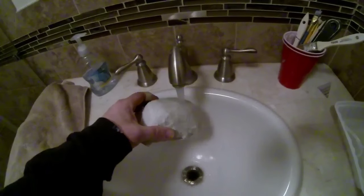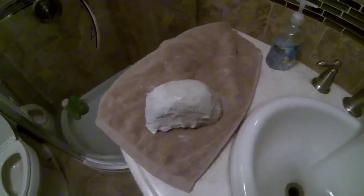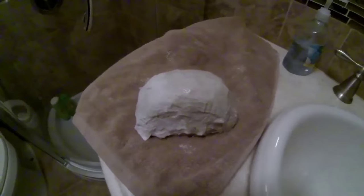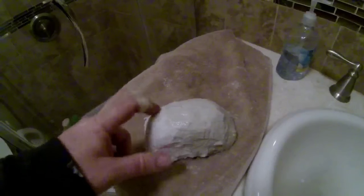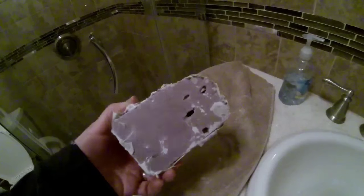Now for the first test, we're just going to take that piece of foam that has our outdoor paper mache on it and run it under some water. And the results were pretty nice — the dry spots as well as the wet spots continued to be hard. None of the water got through to the foam.